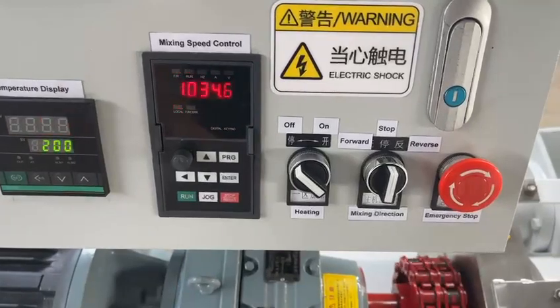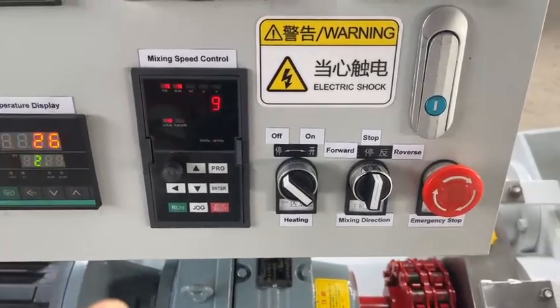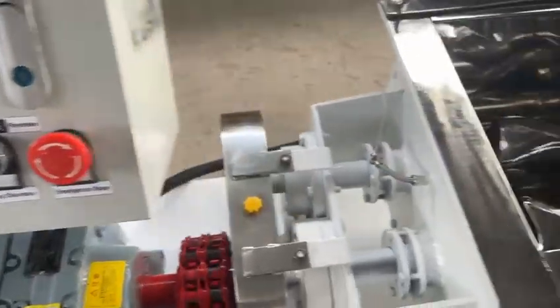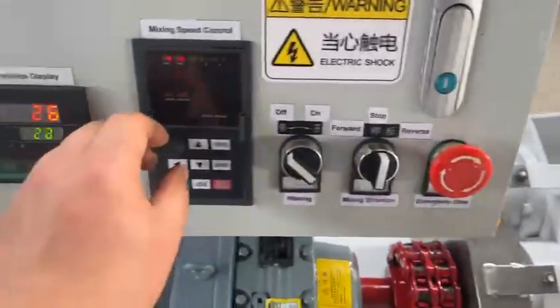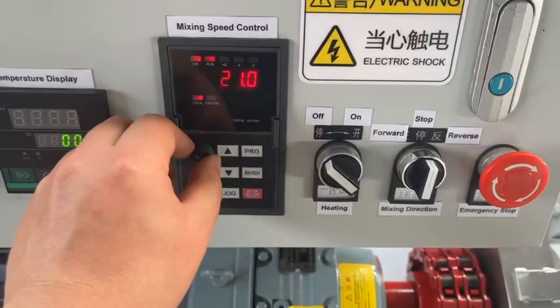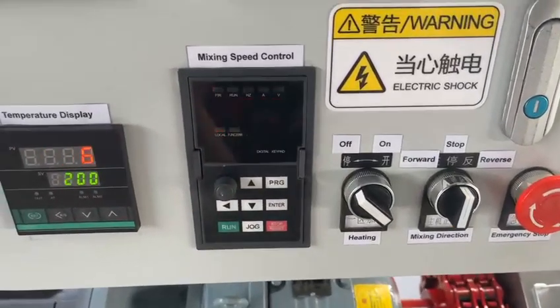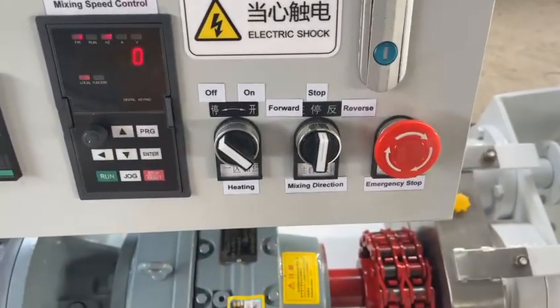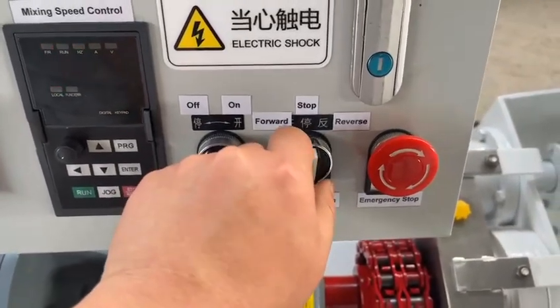Now we stop it. The speed is coming down, slowly coming down. Okay, now we test the reverse direction.